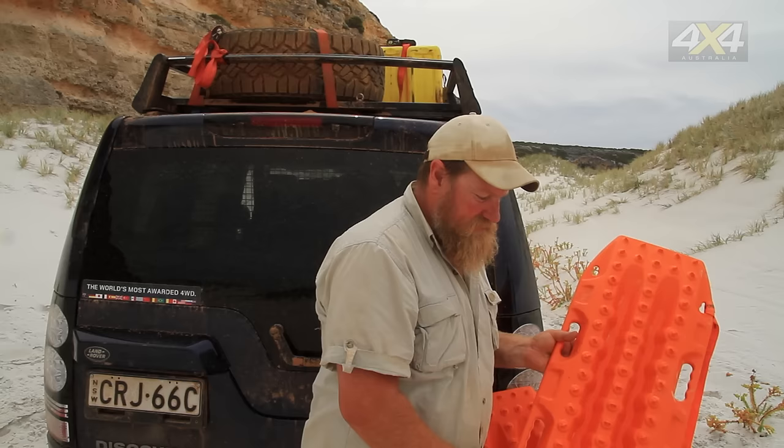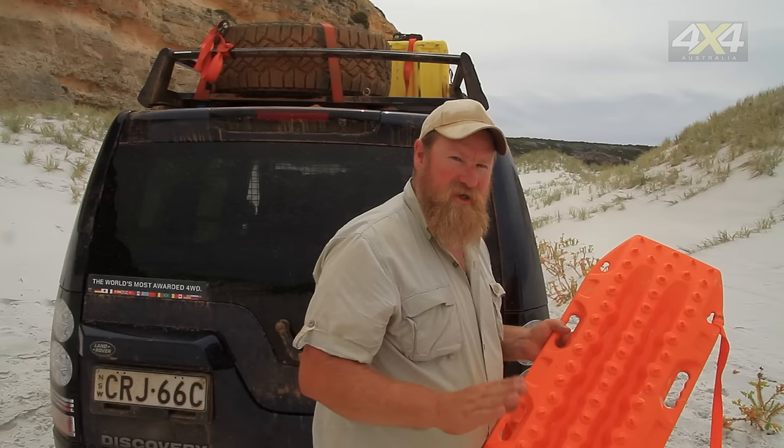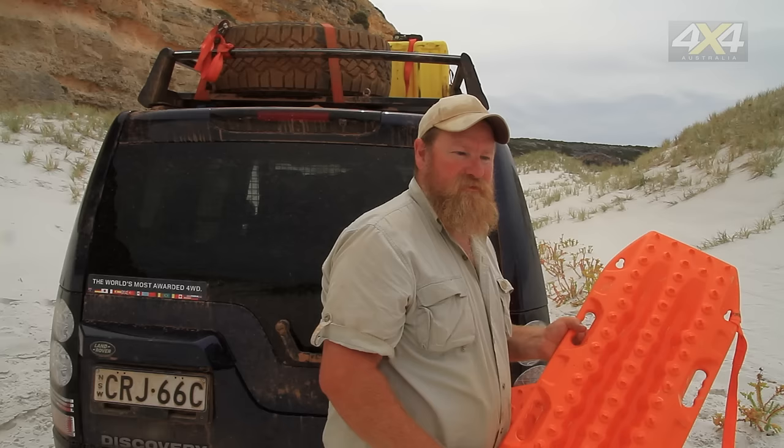The Max Trax have got us out of the sandy bog we were stuck in. And you can see by having a look at the face of it here, all those little teeth are still intact. That's because we used low range, minimal revs, minimal throttle and just allowed it to crawl onto the track and then accelerate up as we had grip.